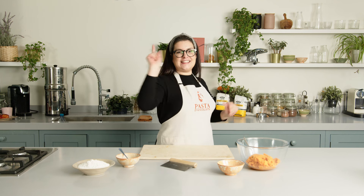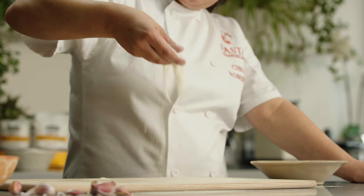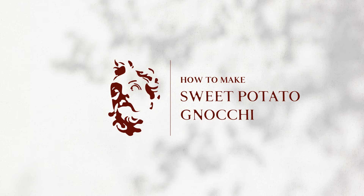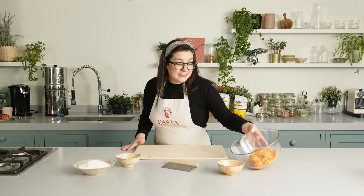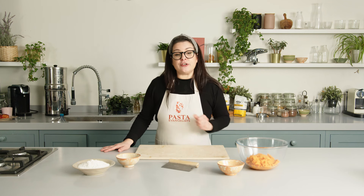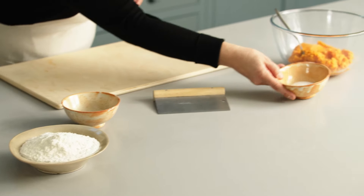Ciao ragazzi! I'm Roberta, Pasta Evangelist, and today we're going to make sweet potato gnocchi. For the vegan sweet potato gnocchi we need, of course, the sweet potatoes which we have cleaned, roasted and mashed. Then we are going to add the zero-zero flour, some nutritional yeast, and some salt.